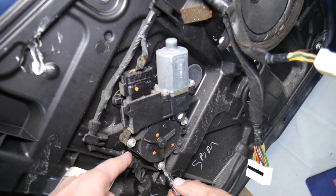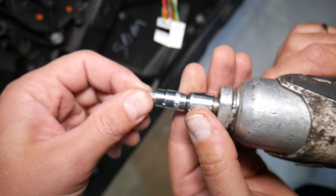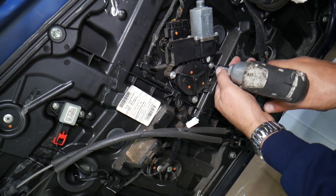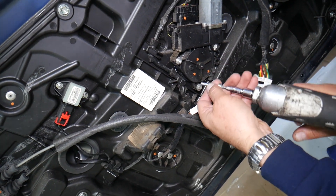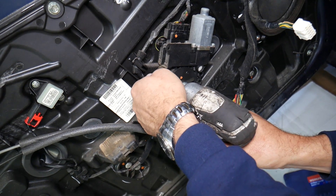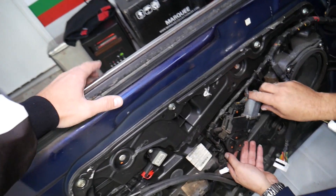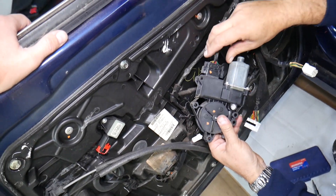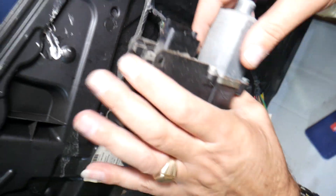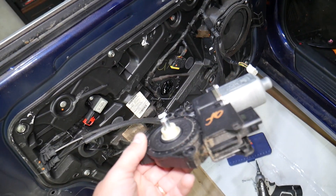For the window motor, we use a Torx 20 screwdriver bit. We need to remove three screws: one, two, and number three right here. We brought the window all the way down before starting, so there's less weight and the regulator won't suddenly drop. Now disconnect the wiring harness by pressing on each side and disconnect. That's your window motor — that's how you remove the front window motor on the Sonata.